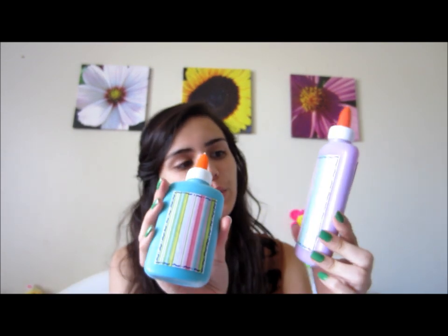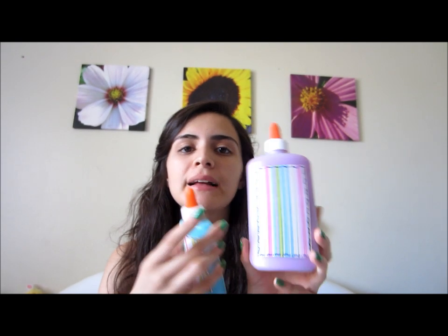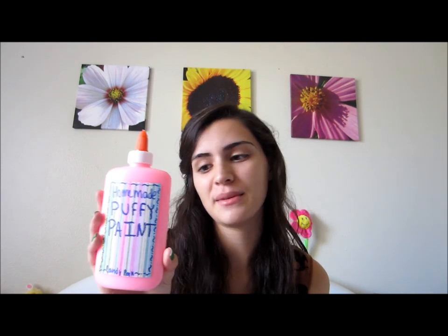Let me just show you guys what it looks like. These are, I think, the cute ones. I didn't really write anything on them, but I put a nice piece of paper and a little bordering and I just really like those. And then this was my first try and I wrote 'homemade puffy paint.' You could do it, but I just don't like how it came out. And then on the back I wrote 'made by Brianna.'